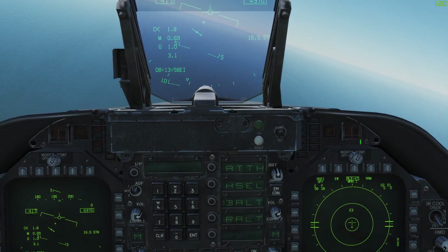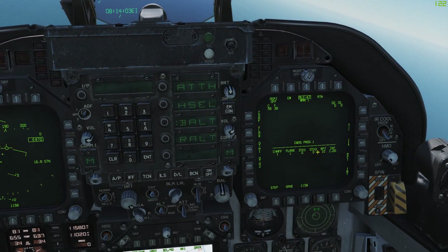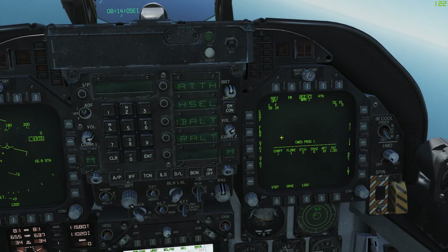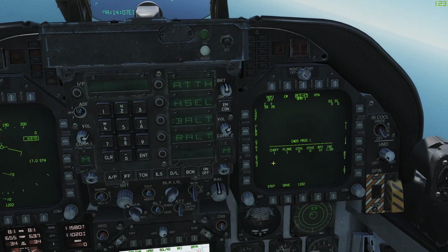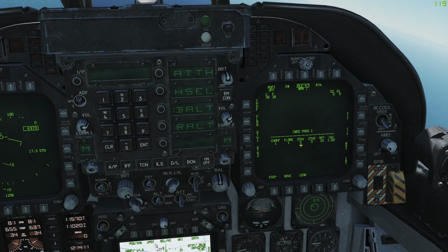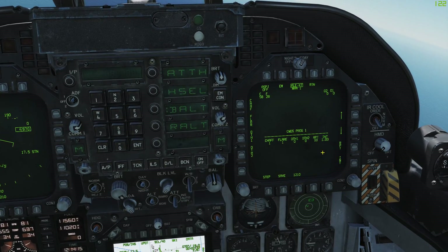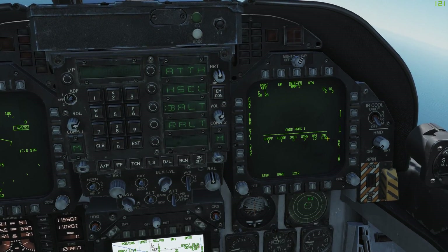You can see what the program is for each manual mode if you click on the Armed button — this will take you to the command program page. As you can see, we're on command program one. Command program one has one chaff, one flare, zero others, with two repeats and intervals.